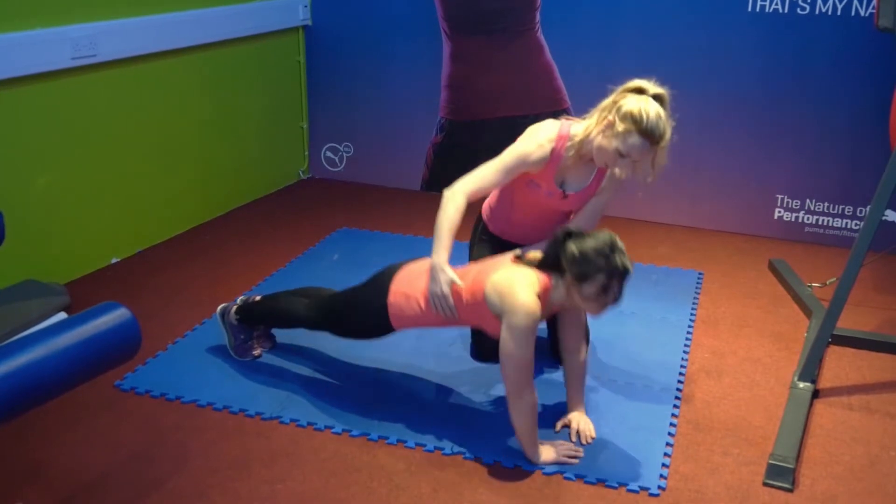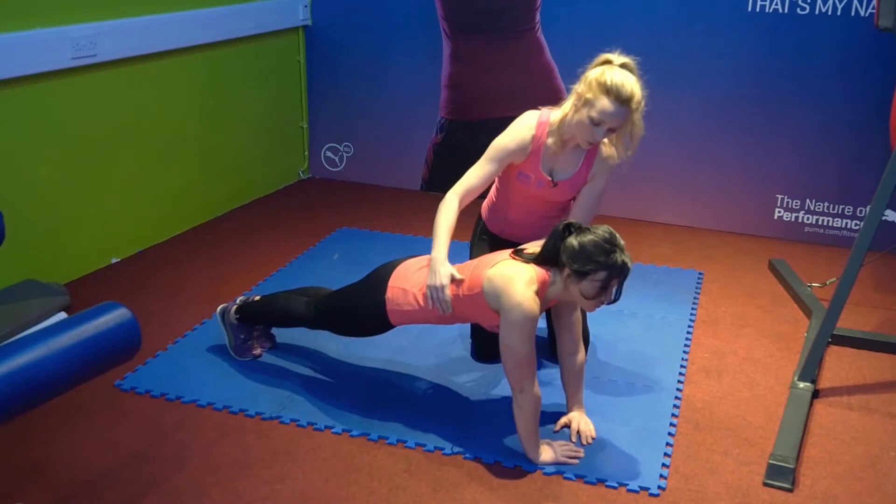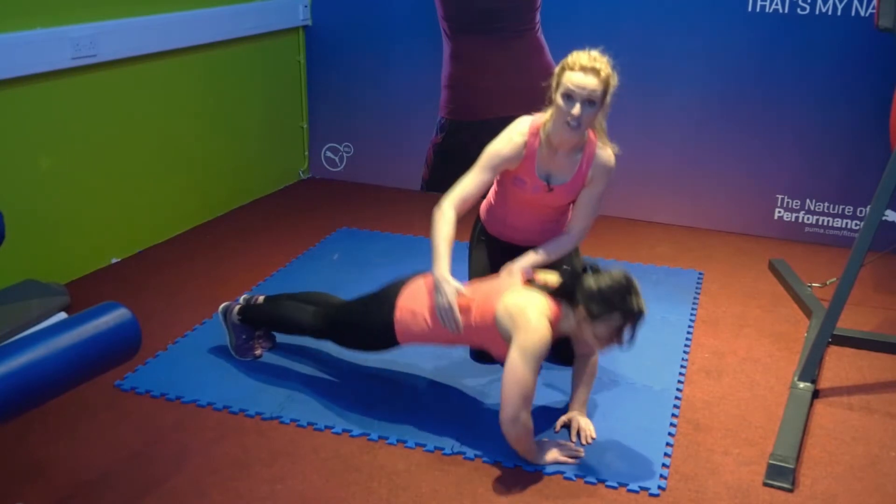Nice flat back. If you're struggling with this exercise you can actually do the beginner version, which is on the knees.